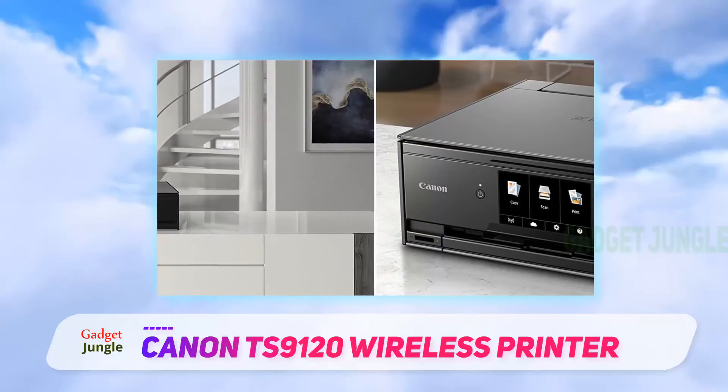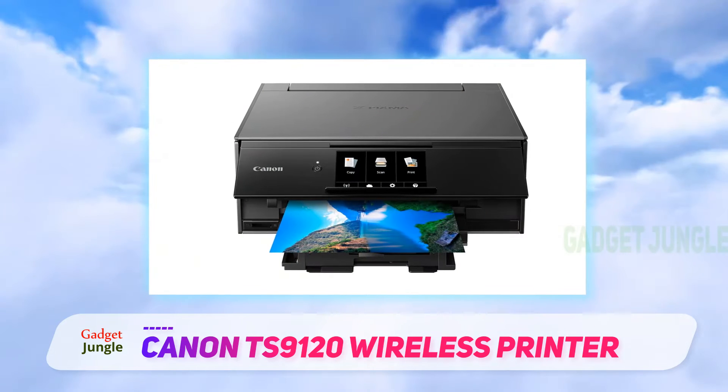You can even add creative filters to your photos using the brightly lit 5-inch LCD touchscreen.